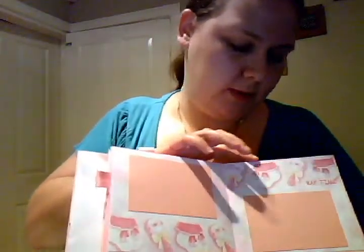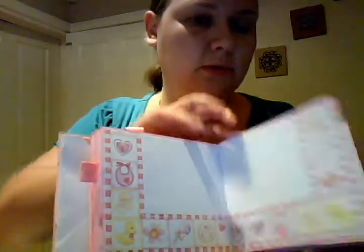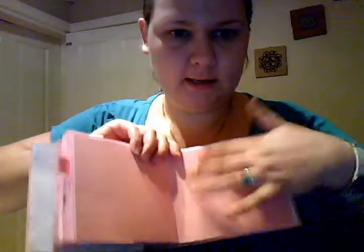Another page with picture mounts. Same patterned paper - I basically use 12 by 12 papers and cut them in half to fit. For the last page I'm going to put a pocket or something there.